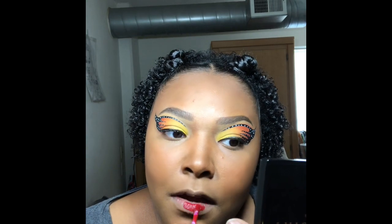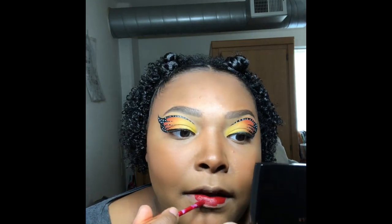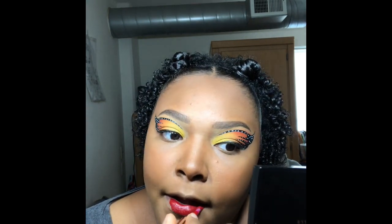I love a good red lip, so I'm going to be using Juvia's Place Lulu. It's one of my favorite red lipsticks — it's so hard for me to find a good red, but this one is so good. I love it.